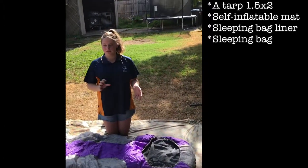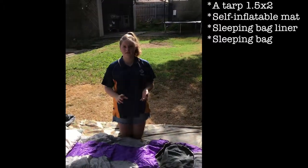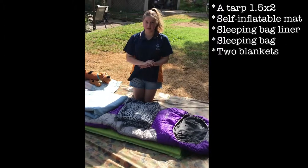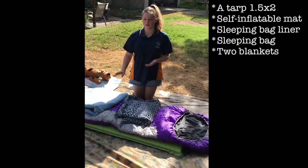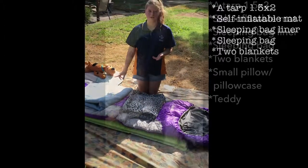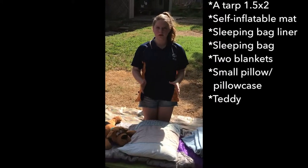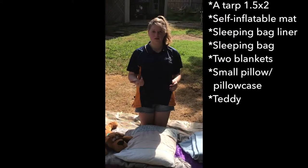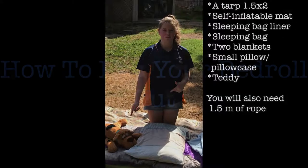Now onto the sleeping bag — you will need a high quality rated minus 5 sleeping bag. You should bring two blankets, and it's recommended if you do have one, bring them all. You can bring a small pillow or a pillowcase with clothes stuffed in it, and a teddy to cuddle with.